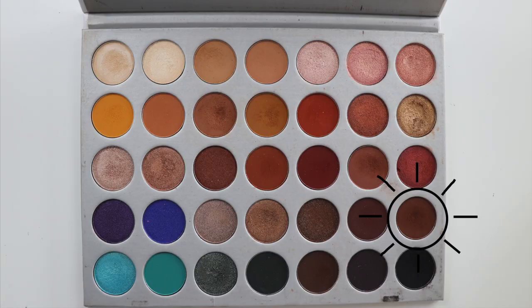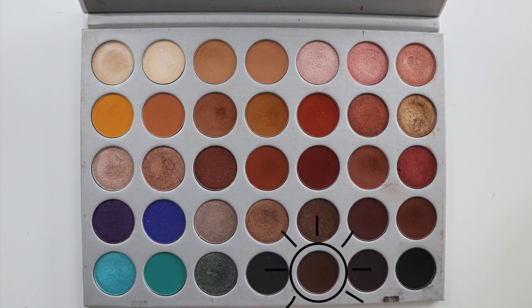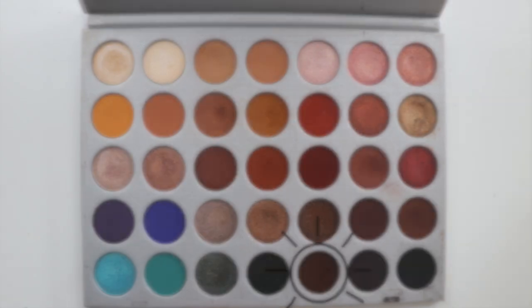Going in with this colour and a smaller, rougher Morphe brush, I continued to define my crease and kept building it up until I was happy with the shade. I then placed that same colour on the outer corner of my eye to further define my eye. Using this darker shade and a pointy, rough Morphe brush, I finished defining my crease. I also used one of the larger but still rougher brushes to fully blend in the darker colours so we wouldn't be left with any patches.